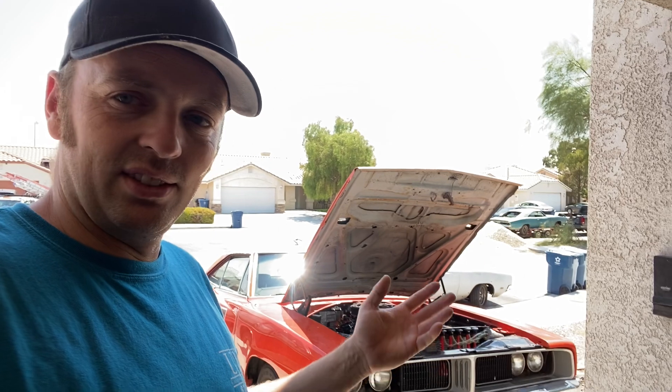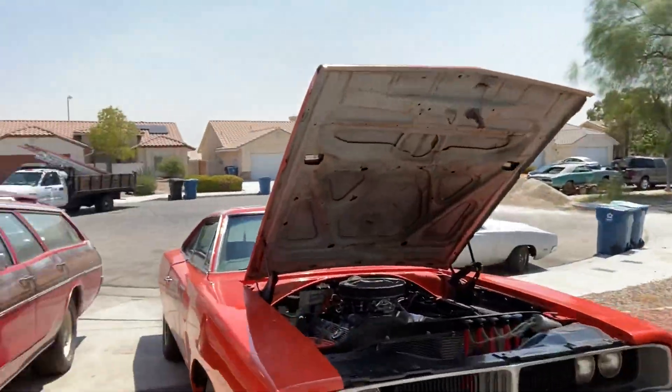The best thing to do — you can put a new headlight switch in, but it still isn't fixing the issue. You still have way too much amperage flowing through that switch.